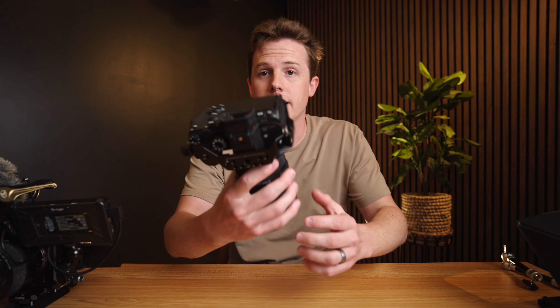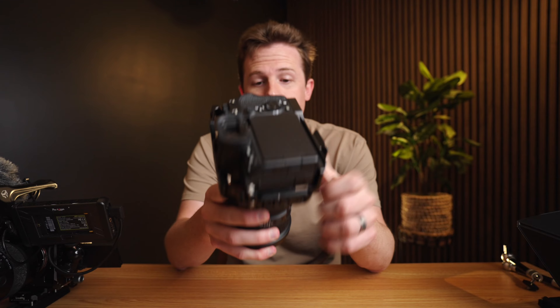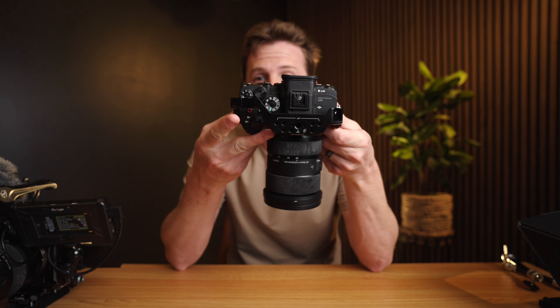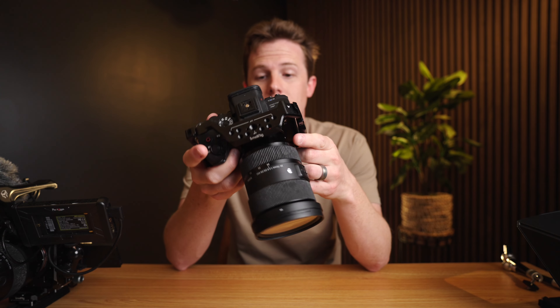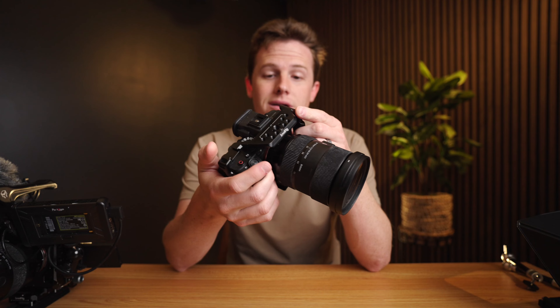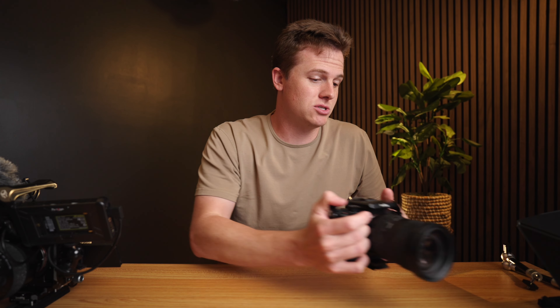My other Sony cameras — like this other a7S III — has a tripod plate, has a cage, has a 24-70 on it. It's still a rather large camera, and who knows if it has proper cards in it. The cards that are in it probably have client footage on them that I just don't want to dub over.